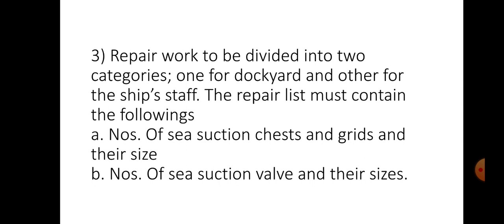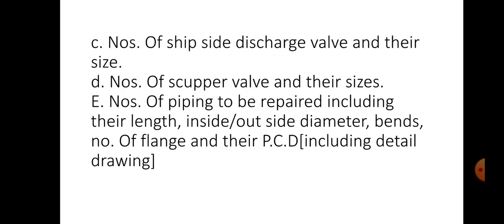The repair list must contain: number of sea chests and inlets and their sizes, number of sea suction valves and their sizes, number of ship-side discharge valves and their sizes, number of scupper valves and their sizes, number of piping to be repaired including their length, inside or outside diameter, bends, number of flanges and their line diagrams — all that we need to know.